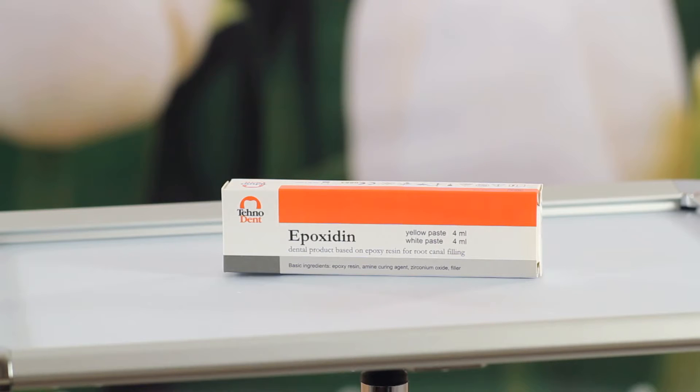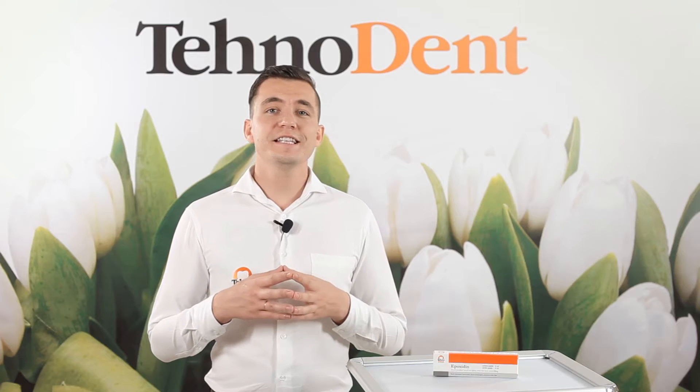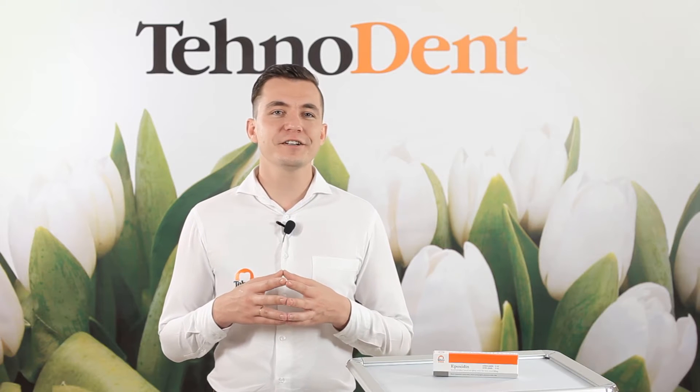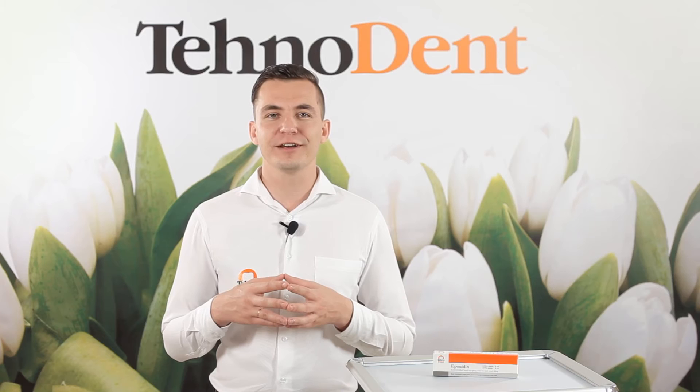In this video I would like to talk about Epoxidine, the sealer based on epoxy resin. Top results in using our materials are highly appreciated by dentists not only from Russia, but also from CIS countries, West and East Europe, Middle Eastern countries, Southeast Asia and Latin America.